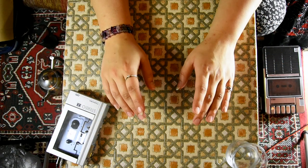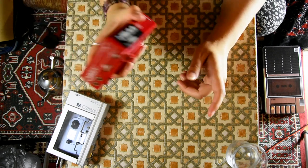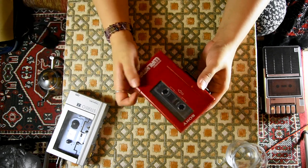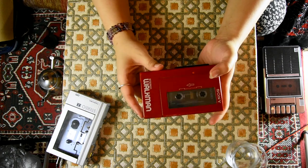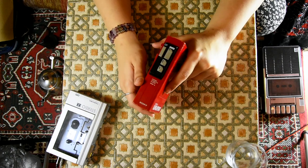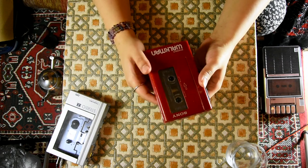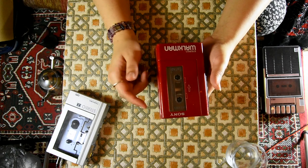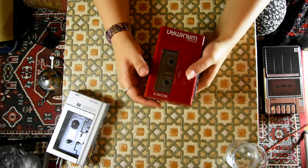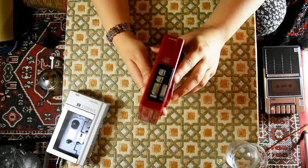Hello and welcome. Today I'm going to do another repair. It's part two of the Walkmans, and in this one I'm going to repair, or try to repair, the WM4. As you guessed if you watched the haul, these two are the ones which I want to keep — the Toshiba and this one. They're really nice.